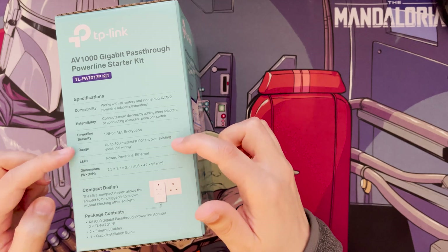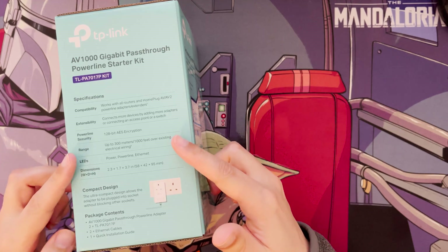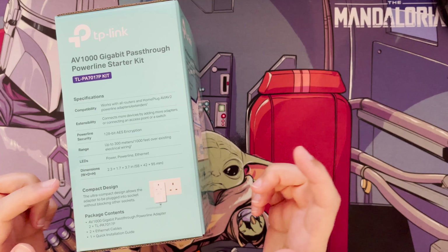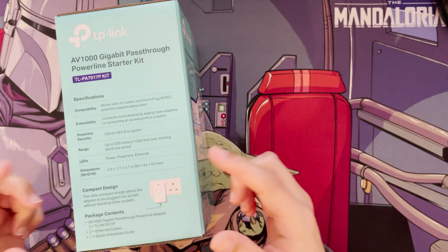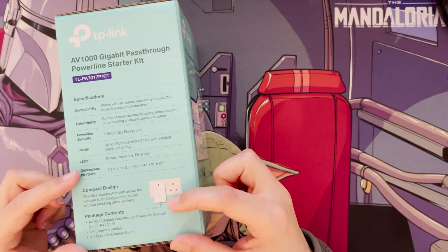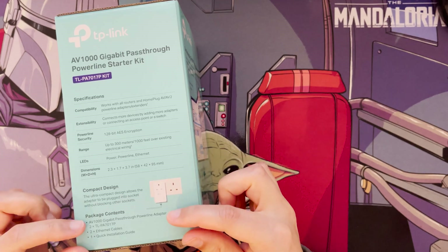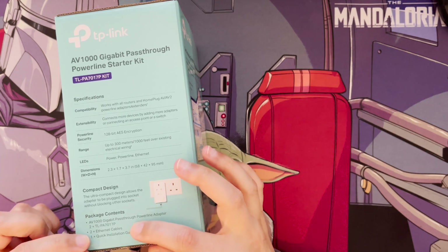It works over existing electrical wiring up to 300 metres or 1000 feet. Be aware that if you have a fuse box splitting circuits — like a separate garage — powerline adapters on different circuits won't see each other. The LEDs are quite useful: they show power status, powerline connection status, and whether ethernet is plugged in and working.